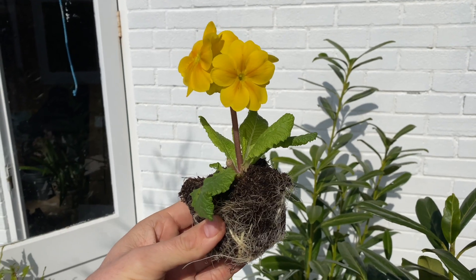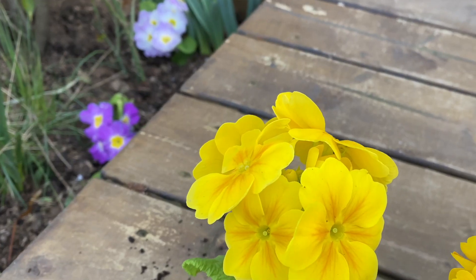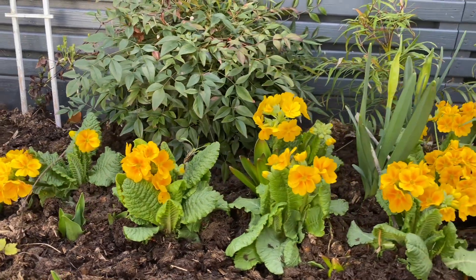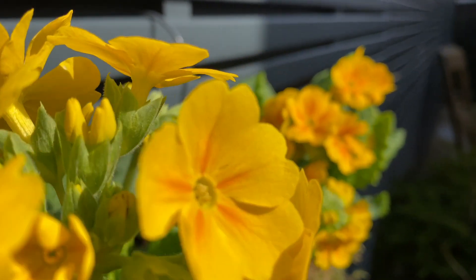And finally we have Calibri. Traditional polyanthus just have one or two stems at varying heights and aren't very weatherproof, but Calibri has short multi-stems and multi-heads. It has outstanding weather performance and never looks untidy. Spring comes early when you grow Calibri in your garden.